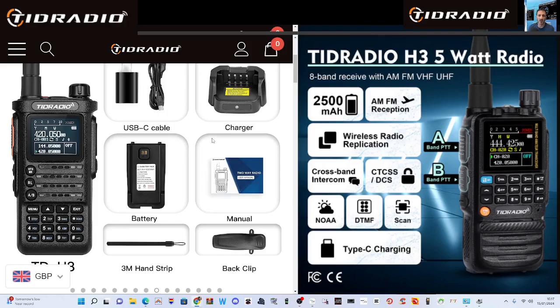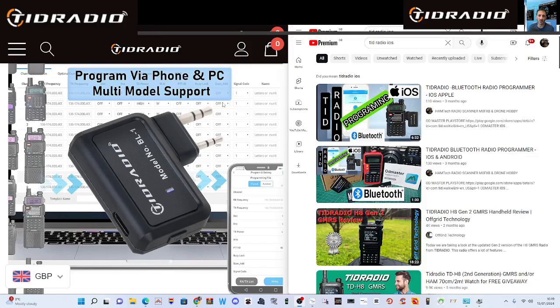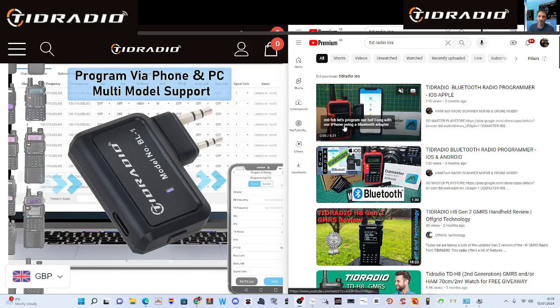I really recommend these because you can pick them up and download the free app to your mobile phone. It appears to support both Android and iOS — I did a quick search on YouTube and found Andreas, M0FXB Hamtech, making lots of videos using this programming device on iOS, as you can see there.